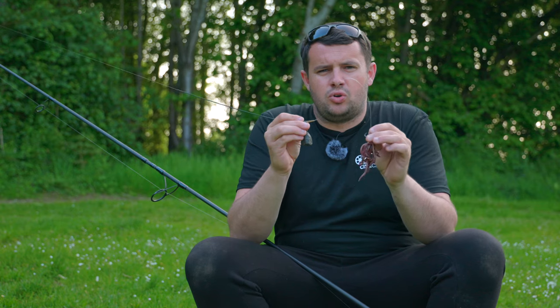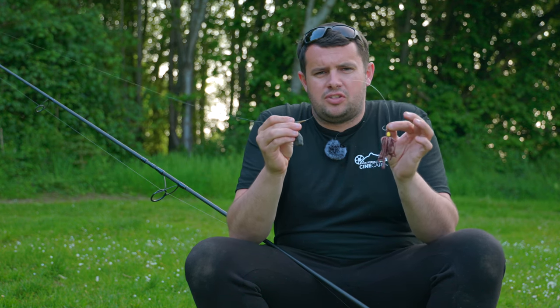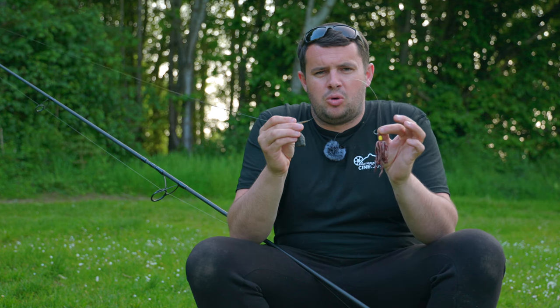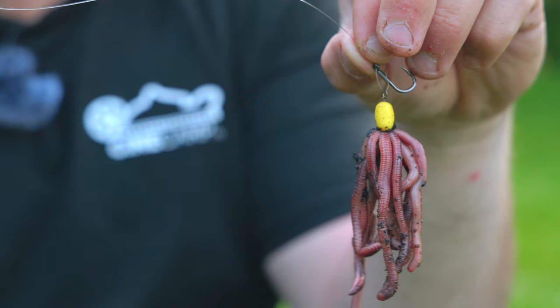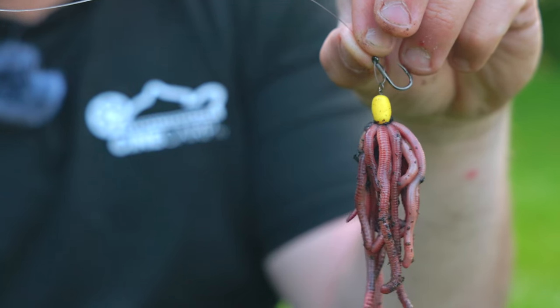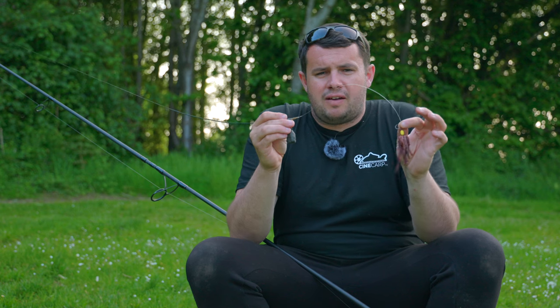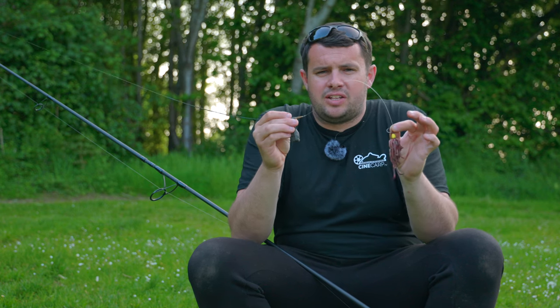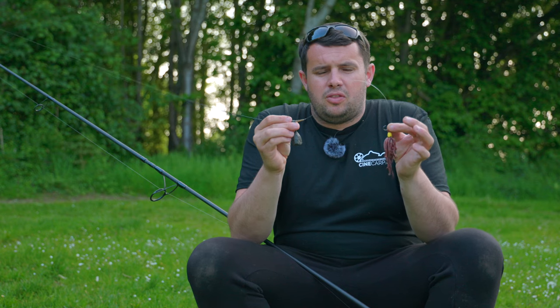This rig in my hand here is an illusion D-rig, and I'm sure you have seen me use and talk about this many a time. But there is one difference that I do that I don't see a lot of people doing, and that is the length in which I use the rig. This one here is around 12 to 14 inches long, which is probably twice the length of the average conventional rig that gets cast out into a lake.